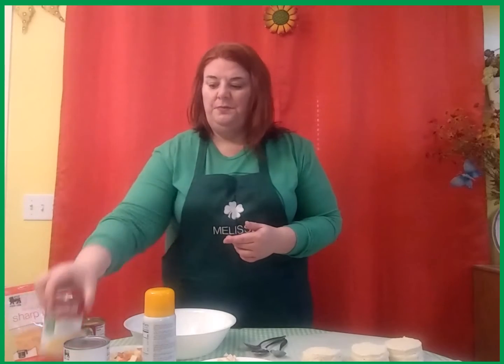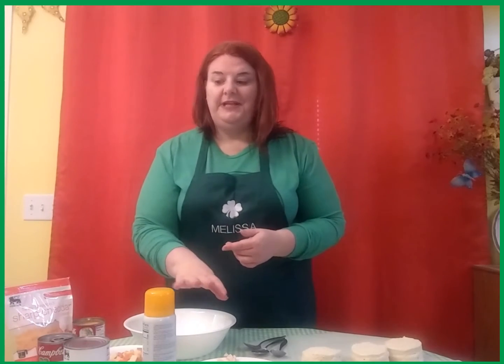You'll also need cream of chicken soup and chicken. I've prepared my chicken ahead of time like traditional pot pie, where you boil it with a little bit of salt and water. Or if you're in a hurry, you can always use a can of chicken.